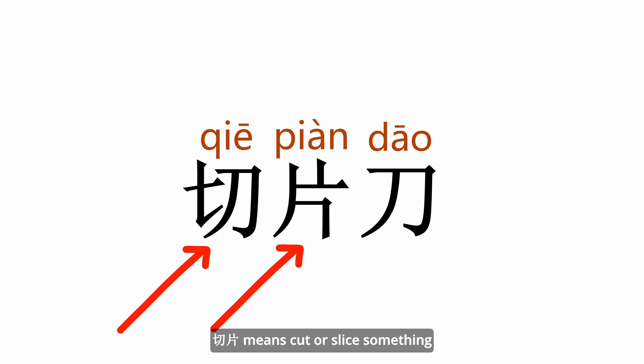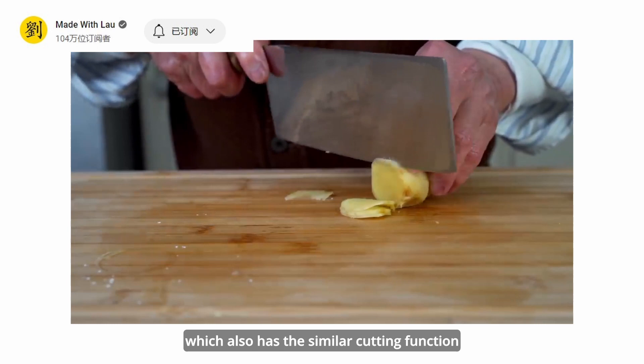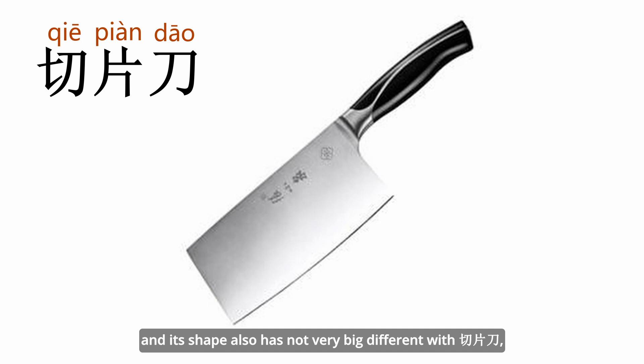First is the 切片刀, also called 片刀. 切片 means to cut or slice something, and 刀 means knife. Just like its name, this knife focuses on cutting food. We can also notice another knife in the Chinese cooking knife family that has a similar cutting function, and its shape is not very different from the 切片刀 — it's like its father.